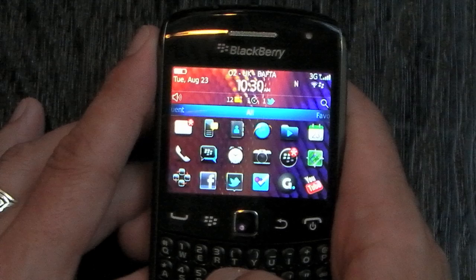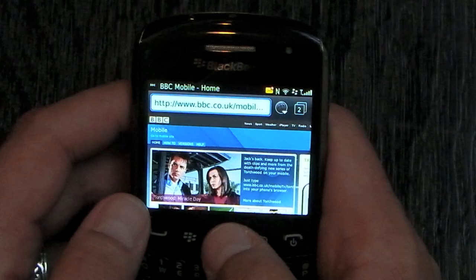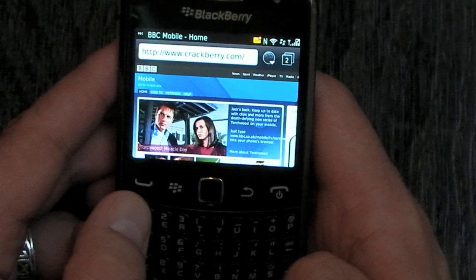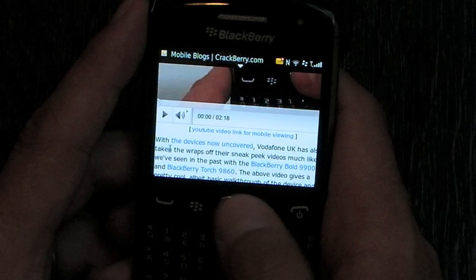Let's give you a very quick demo of the web browser. Obviously, this isn't touch screen, so there's no pinch to zoom — it's all done using the trackpad. And that's taken us to the mobile side of CrackBerry. Like on previous Curves and previous Bolds, zooming is done either using the trackpad or jumping into the menu, but it looks pretty good.